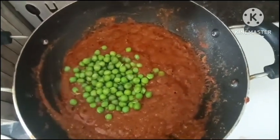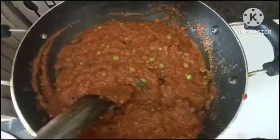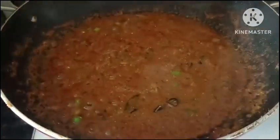With 1 cup green, we will cook it. We will cook it for 5 minutes. If you cook it for 5 minutes, you can cook it for 5 minutes.